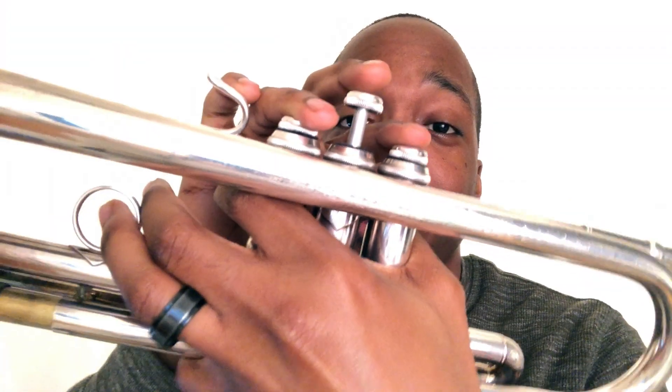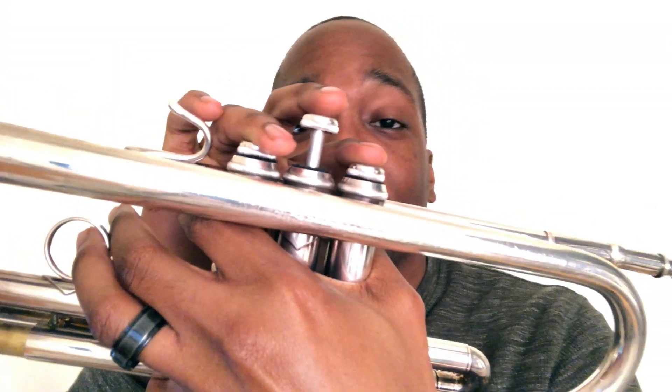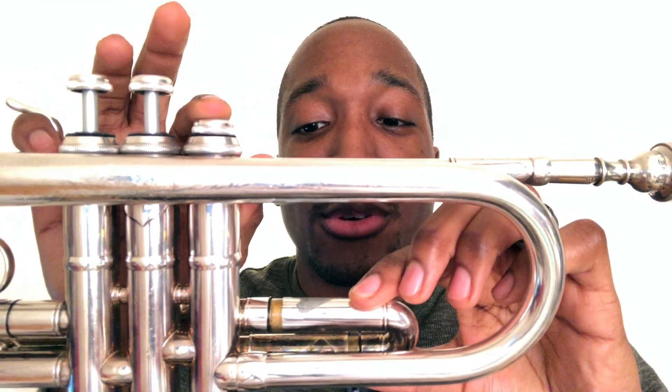Our last three notes in the scale are D, which is played one and three with the third valve tuning slot kicked out just a bit, F with the first valve tuning slot, and then G up the octave, which is played open.